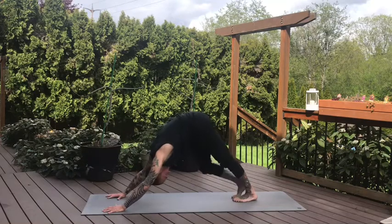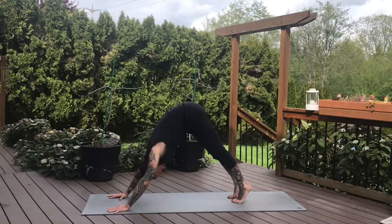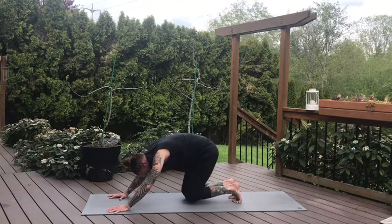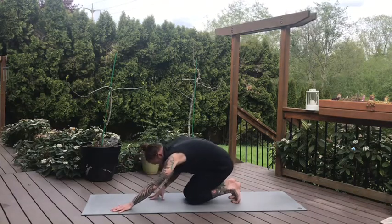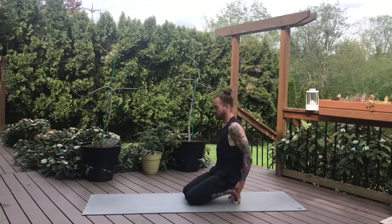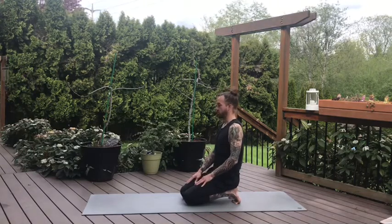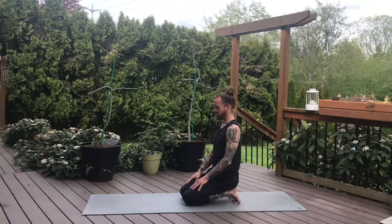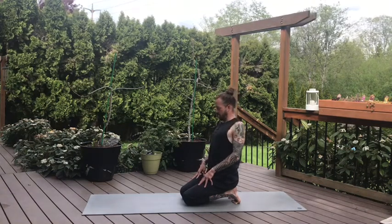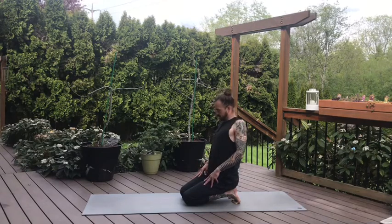Take a deep breath in, big exhale. Lift the heels and bring the knees all the way to the ground, keeping the toes tucked under. Walk the hands back and sit on top of the heels. If toes tucked under isn't feeling good for the arches, you can untuck — but if it feels okay, keep them tucked. For more intensity, walk the knees farther forward away from the toes, stretching out the arches of the feet. Press your hands on the tops of the thighs, lift the shoulders into the ears on the inhale, roll them down and back on the exhale. One more time: inhale, lift the shoulders towards the ears, exhale, roll them down and back.